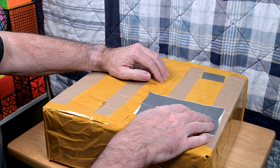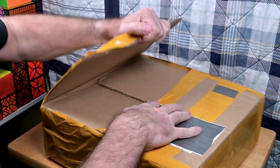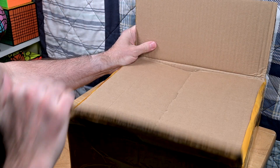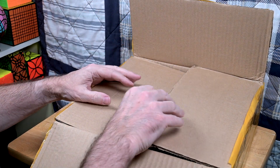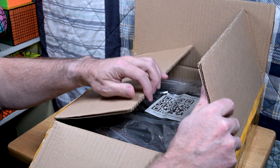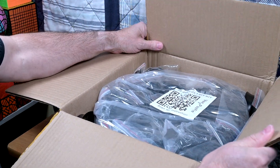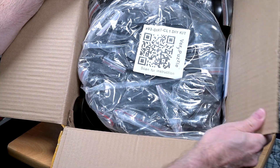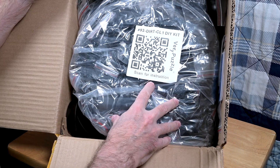I missed out on their autumn sale, but I didn't miss out on the shipping. It seemed to take a while for this to ship, but anyway it's here and I'm really happy to get some puzzles. Oh wow — no box, no inner box, which makes sense.